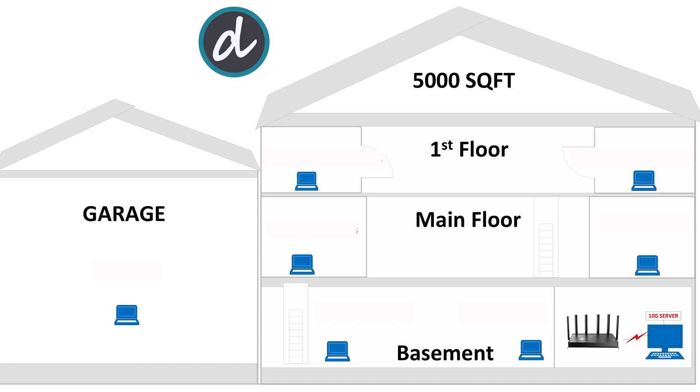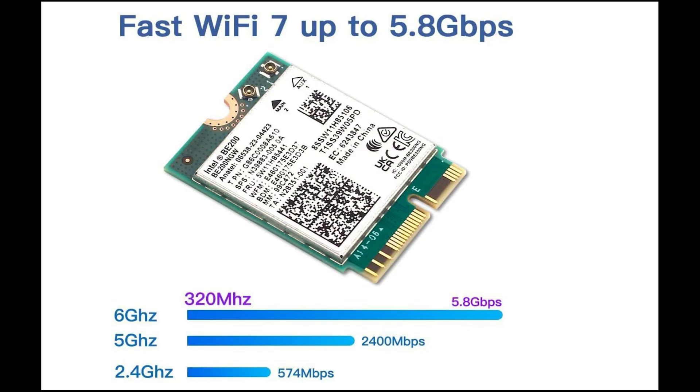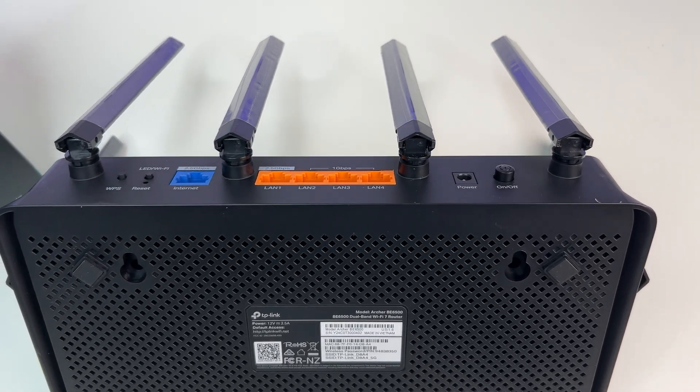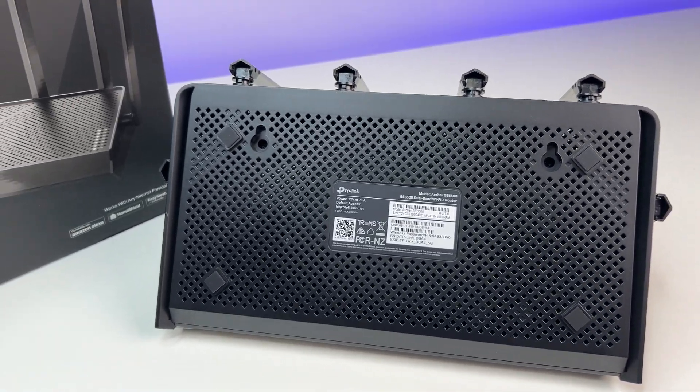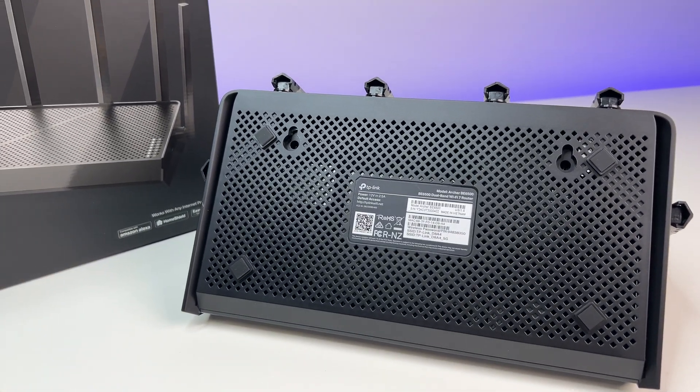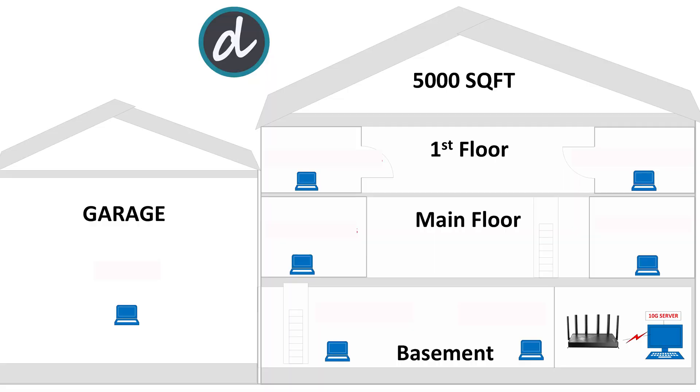Now let's do some performance, coverage, and speed tests. We placed the Wi-Fi 7 router in the basement storage room, which has concrete walls around it and is in the lowest part of the house. For this test, we used an Intel BE200 Wi-Fi 7 card, which is the fastest Wi-Fi client card available in the market and is also backward compatible with Wi-Fi 6E devices. It will help us get the full potential of the TP-Link Wi-Fi 7 router performance. We are also using a 10-gig Ethernet wired computer as an open speed test server, hosted locally to measure the performance of the Wi-Fi routers and mesh systems. The total square footage of the house is 5,000 square feet.